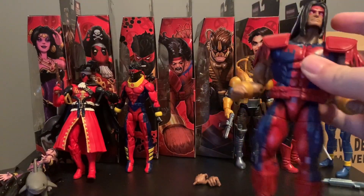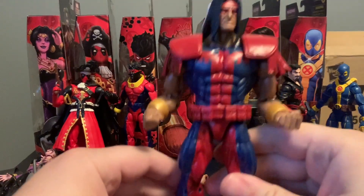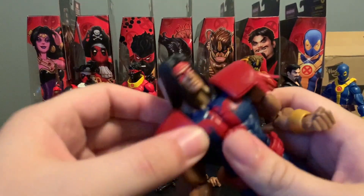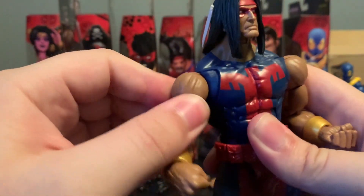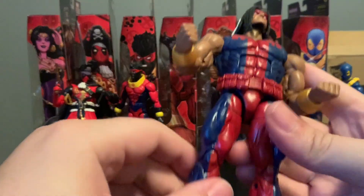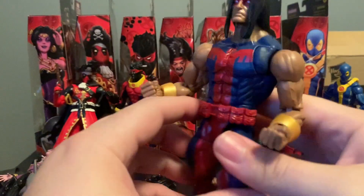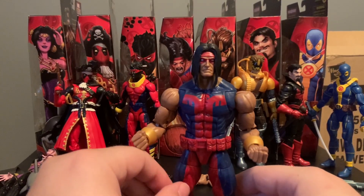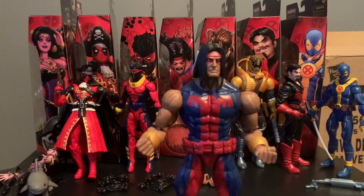Next up we have Warpath, which is the character I was looking forward to the most in this wave besides the build figure, him and Maverick. This is using a lot of the Omega Red body. These shoulder pads are actually removable — you can take them off and look at his articulation. He does have butterfly joints, which makes posing very nice, along with double elbows, wrist articulation, and double knees. The highlight of course is the butterfly joints, which you guys know I'm a big fan of. This particular sculpt would actually be the perfect size if they do a retro Venom figure — somewhere in between tiny and monster-sized would be nice.